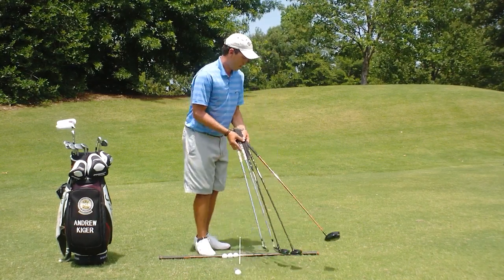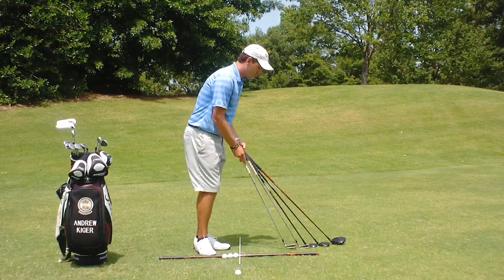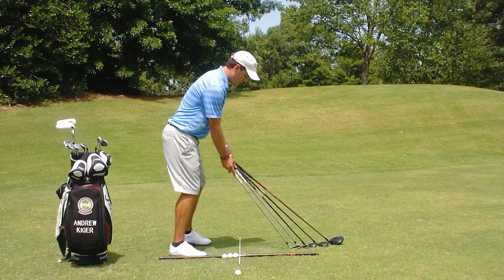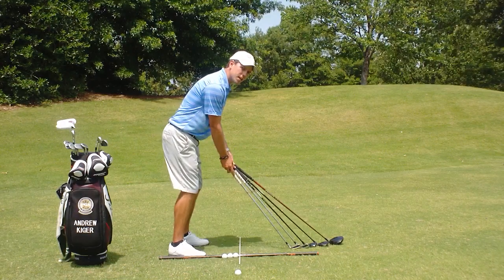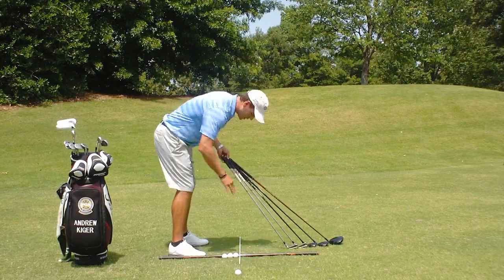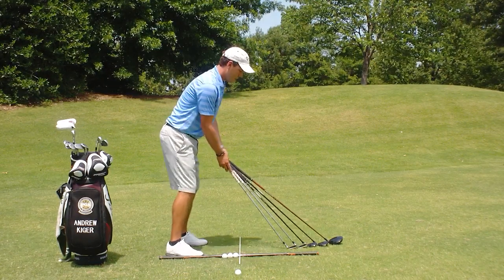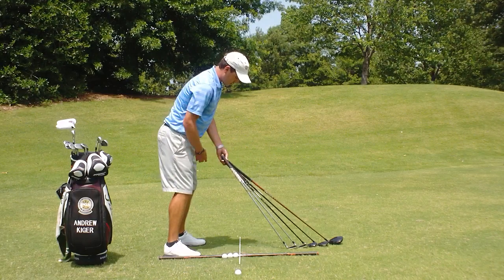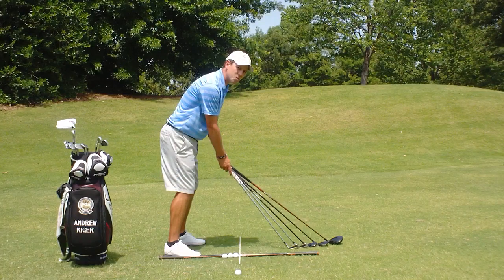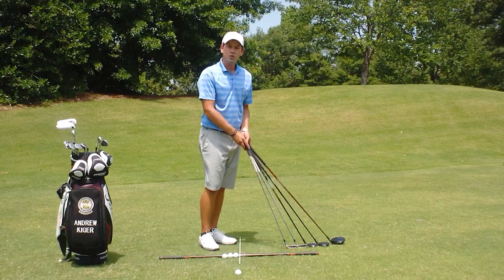One other thing to consider: a lot of people ask whether they should be farther away from the golf ball as they change clubs. Sure, you should be farther away, but take a look — my posture is relatively the same. I don't need to change my posture too much for the driver. As that ball position moves forward and we get further from the ball, our distance from the handle doesn't change that much at all. It's going to be about underneath my chin where we'd like to have that. That'll set you up with a better ball position for your woods, irons, and short irons.